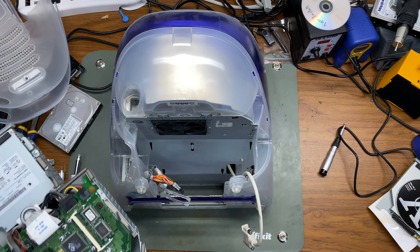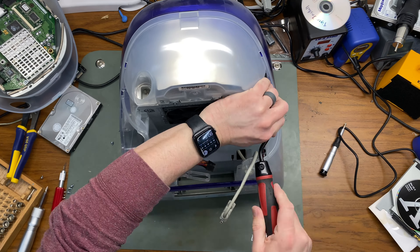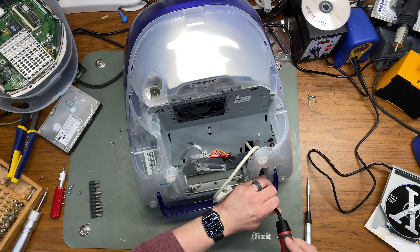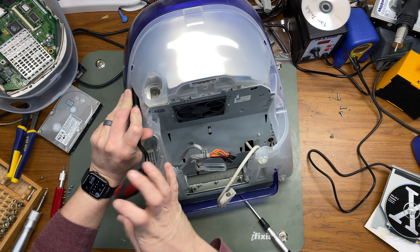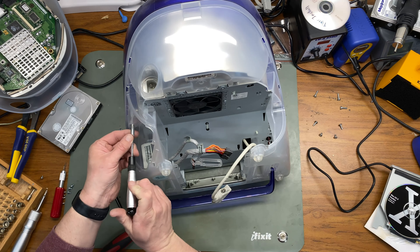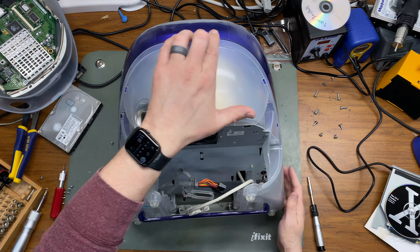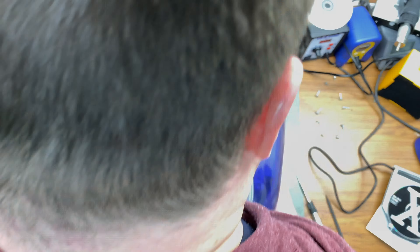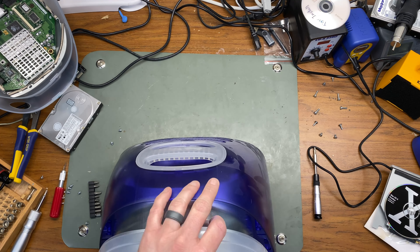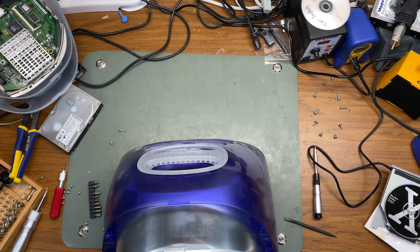We'll start by removing the computer tray from the iMac. I'll start by removing the bottom shell first, which is done by removing all of the screws — about eight of them. Then using a spudger and being very careful not to scratch the plastic, I'll pull the bottom shell away from the rest of the computer. There are some plastic clips on the front edge of the bottom shell that I want to be very careful not to break.